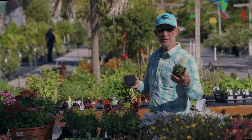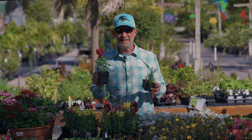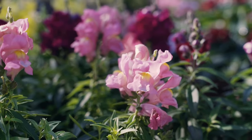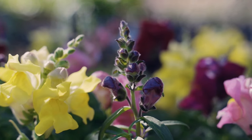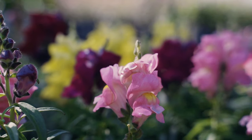The Montego mix is a little bit shorter. The Montegos are about 10 to 12 inches, and these are about 14 to 16 inches. They are all vertical growers. They love the full sun in our fall, winter, and early spring gardens, so they will last us for a very long time if we get them planted now.